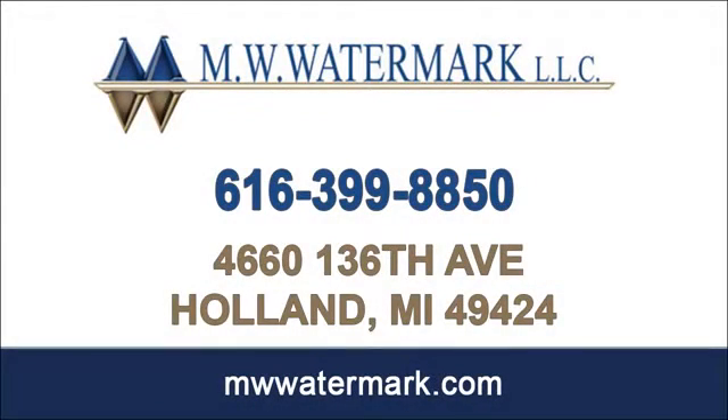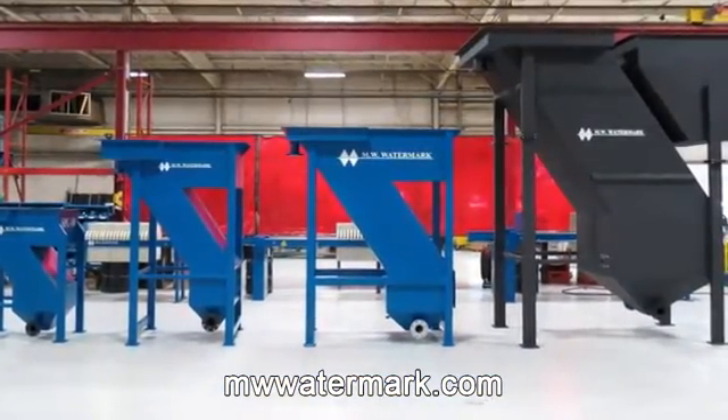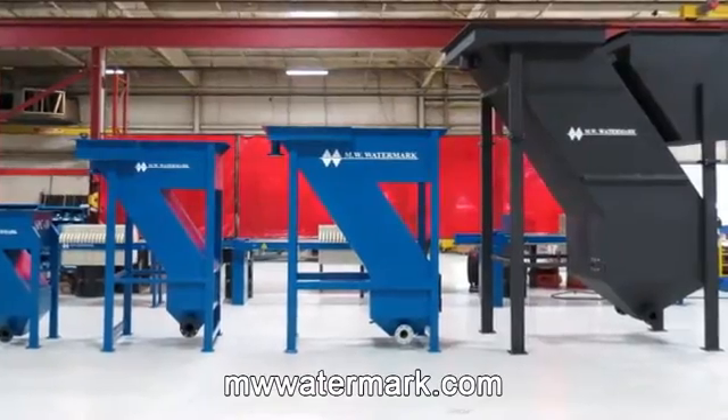When removing settlable particles from a large volume of water, a slant plate wastewater clarifier, or SPC, from MW Watermark provides the ideal solution.